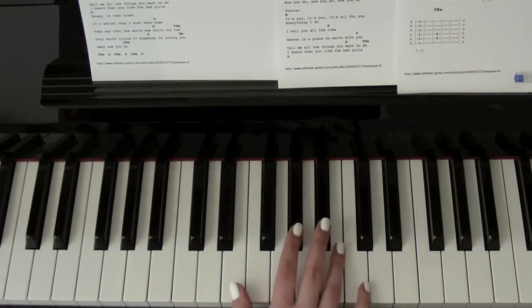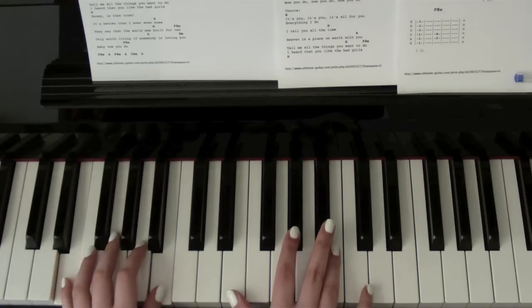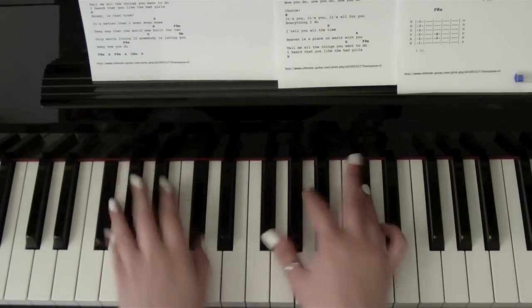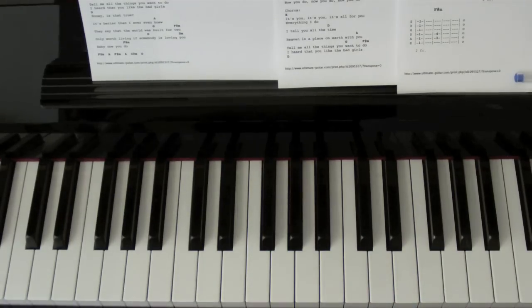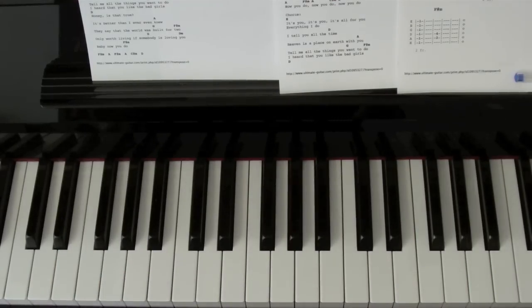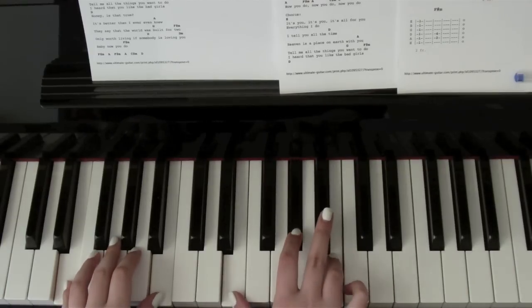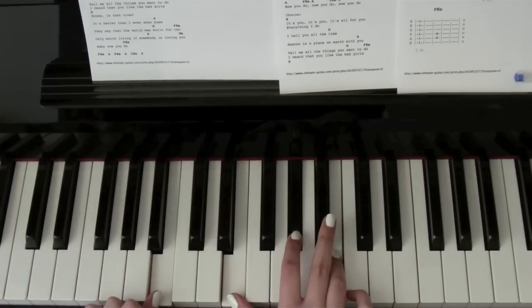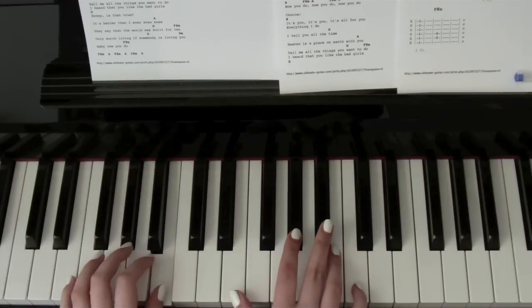Now for the chorus, you want E — so E, G sharp and B in the right hand and E and B in the left hand. You just want to hit that as you were doing that pattern in the verses, but a bit more in the chorus. So: 'It's you, it's you, it's all for you. Everything I do, I tell you all the—' Before you go on to the next chord, it's always nice to just add a little something in. I normally just hit the B.